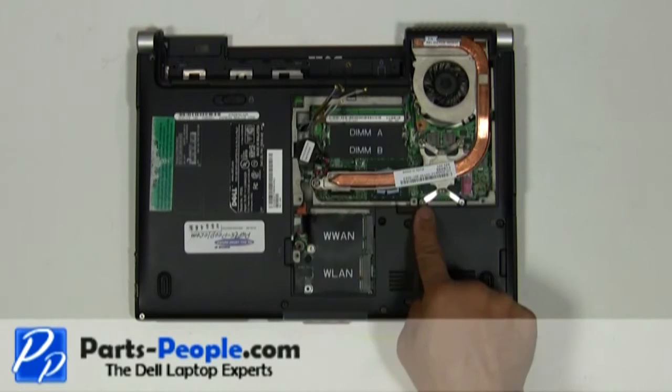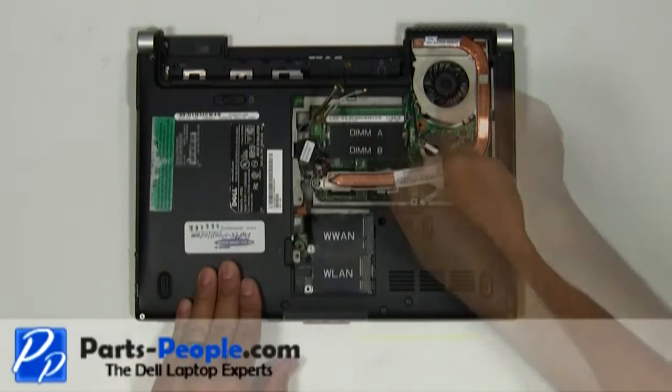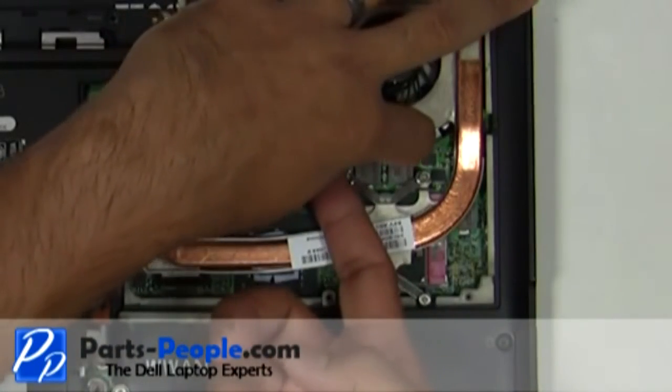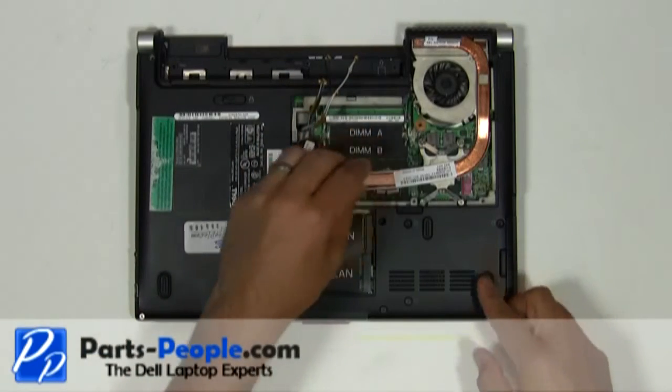Loosen the five heatsink screws. Unplug the heatsink fan from the motherboard. Lift and remove the heatsink from the motherboard.